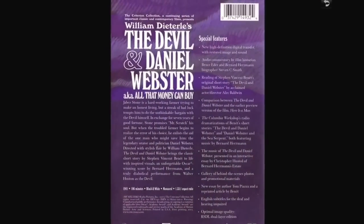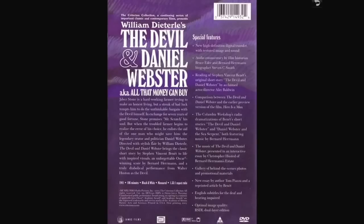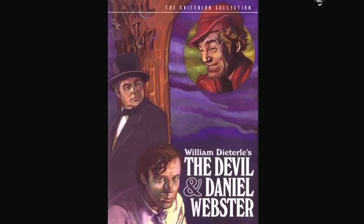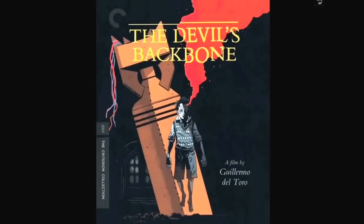They try to prove he should not have to give his soul to Mr. Scratch. It's very well done — if you've never seen it, I highly recommend it. It's in black and white but it's a really nice movie. It's based on Stephen Vincent Benét's short story, and on this release Alec Baldwin reads that short story, which is pretty cool. High definition transfer with restored image and sound. According to DVD Profiler it qualifies as horror, so I'll go with that.